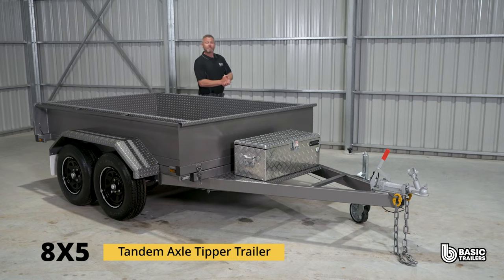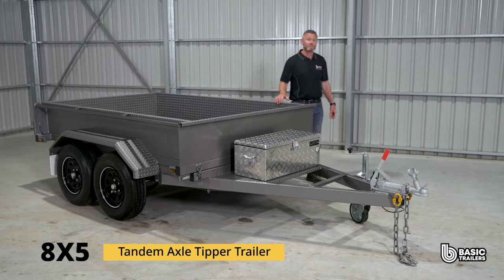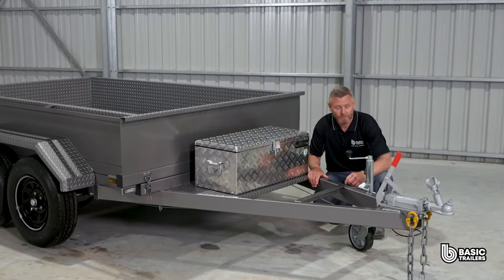Hello everyone. Today we're taking a deep dive into the specs and fine details of our standard 8x5 tandem axle tipper trailer, with a 1990 kilogram ATM. Let's take a closer look.